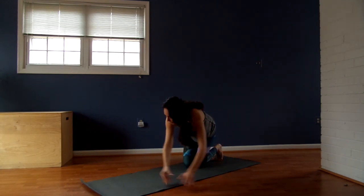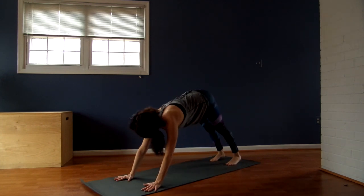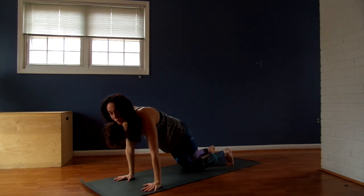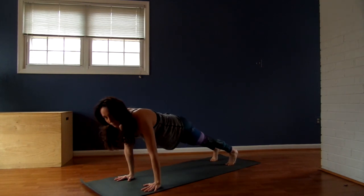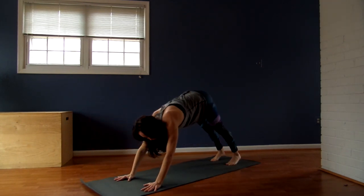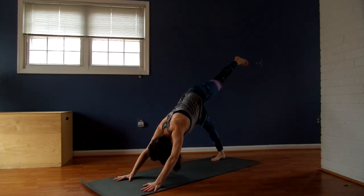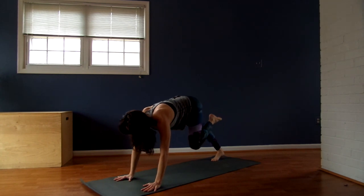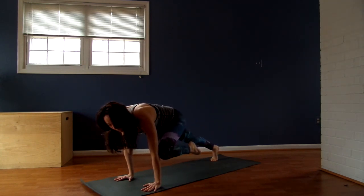And then from here, step it back. Downward Facing Dog. Inhale, roll forward to a plank. Exhale, drop your knees if you need it. Otherwise, Chaturanga — Up Dog doesn't feel good to me, so I'm pushing back to plank. And then Downward Facing Dog. Reach your left leg up and back, then bring your left knee to your elbow, holding for three, two, and one.